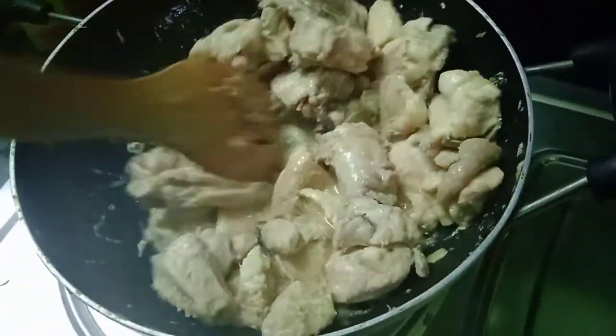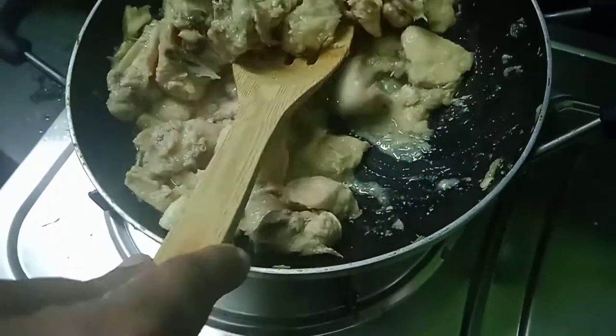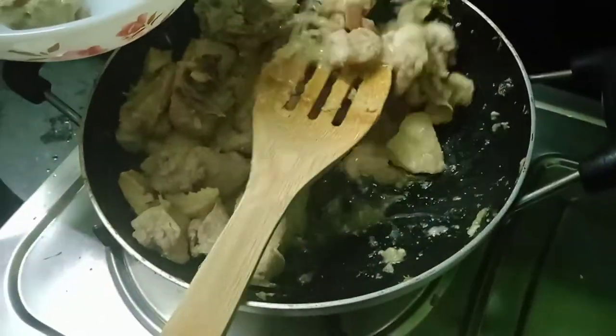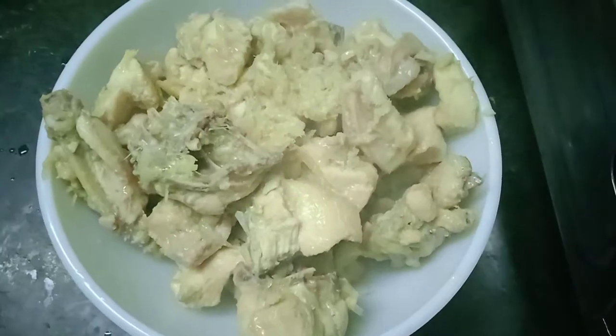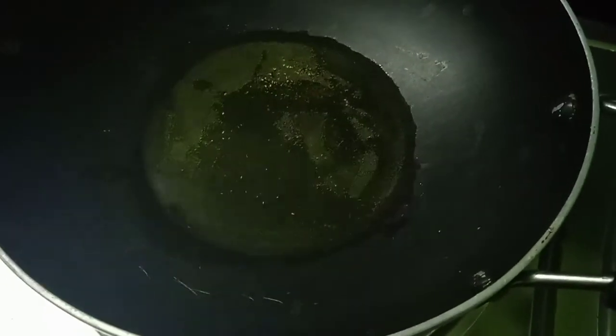Add a little bit of water to the pan, then 1 tbsp of water. Add 3 tbsp of oil.